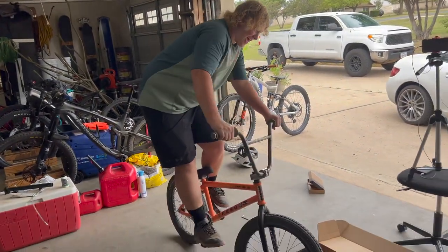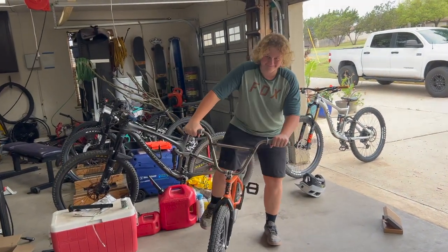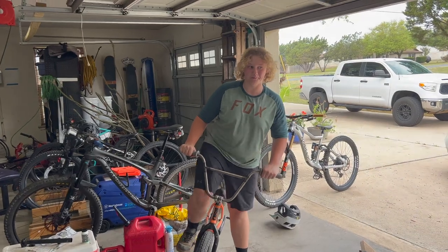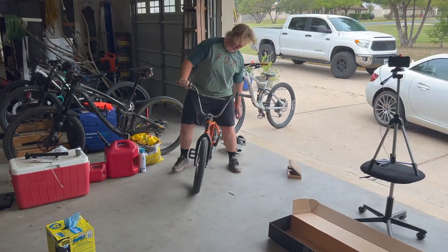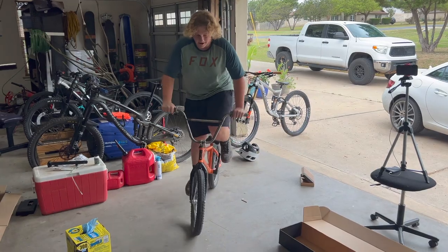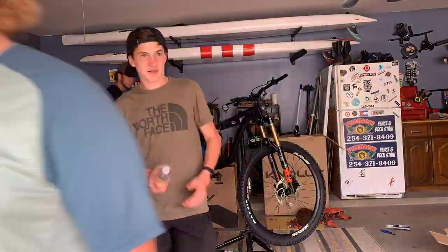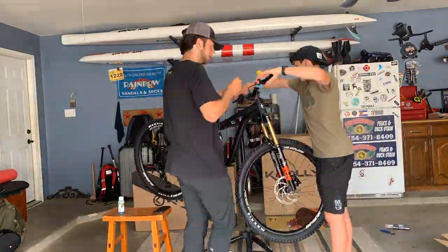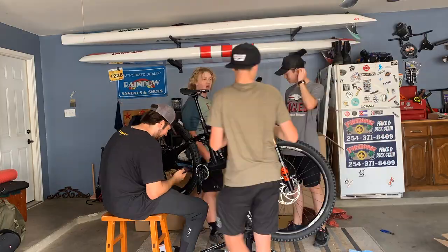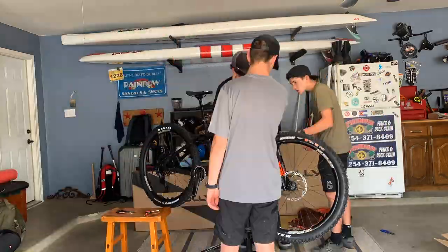Bunny hop Jade! Why are you so scared? Come on bro, just bunny hop. The bike is now done so let's take a look at it.